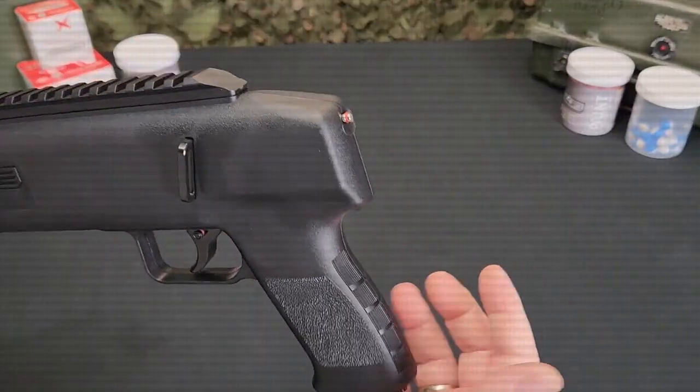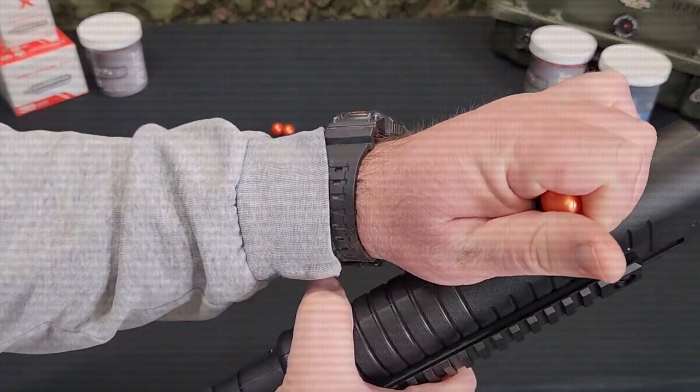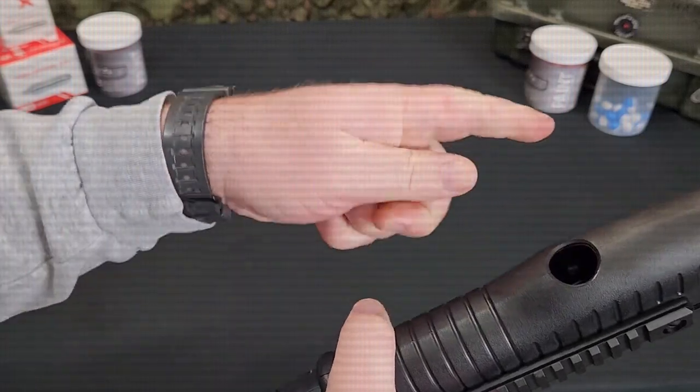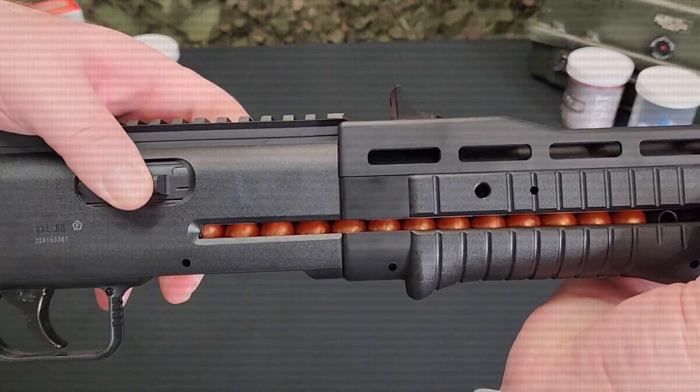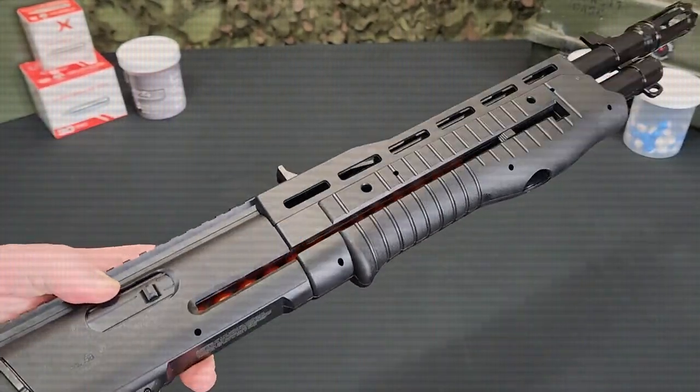A visible indicator will show you when the marker is charged with CO2. The internal magazine holds 16 rounds of 68 caliber rubber, paint, or powder ball ammo. Simply lock back the magazine follower and load via the porthole on the bottom of the foregrip.